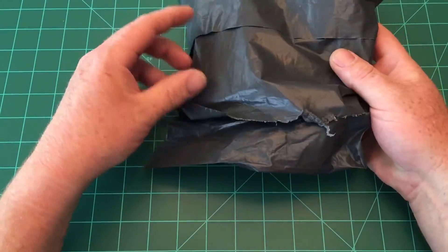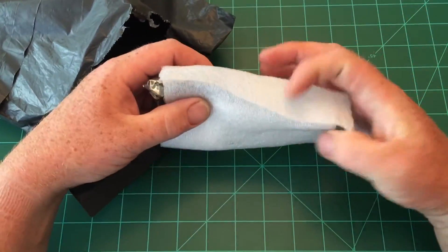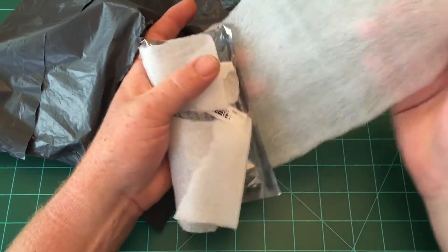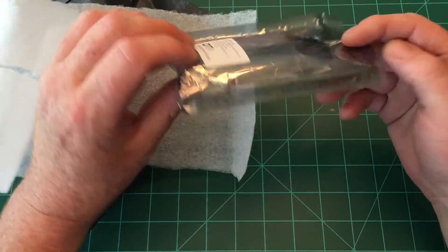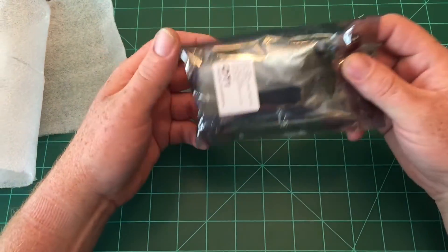Hey guys, this is Red Baron FPV and I just got this new mini — actually micro — quad frame. It's a Diatone 150 millimeter frame from Banggood. I figured I'd do a little review and assembly video and let you guys take a look. Here is how it comes in this black bag, wrapped in foam. Wow, this thing is small — it's just amazing how small this entire frame is.